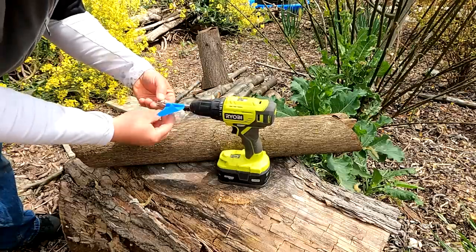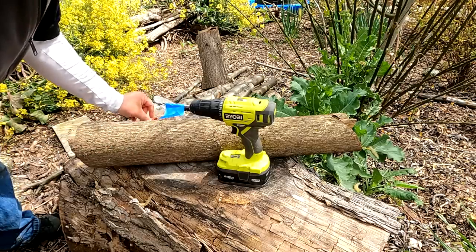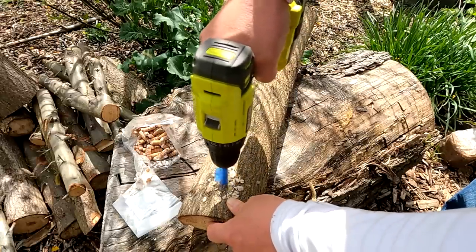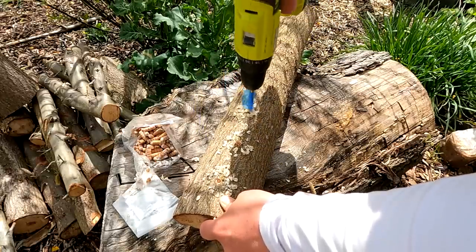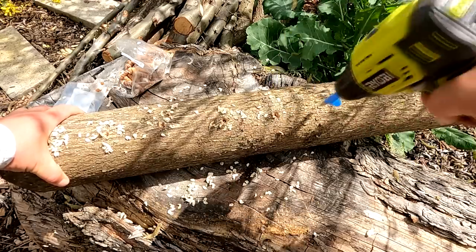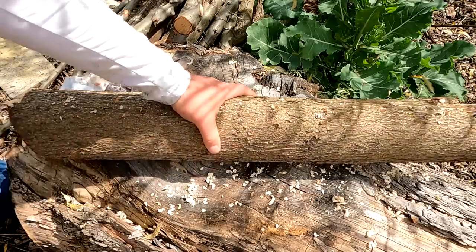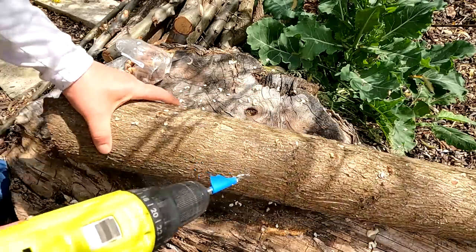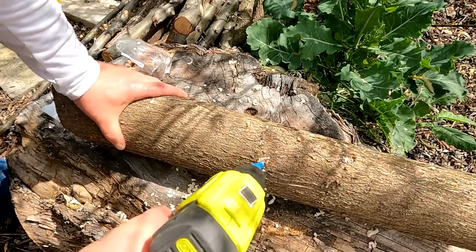They do make a stop collar for the drill bits - I just don't happen to have one on hand. Now we're ready to start drilling. For the next row of holes, you only need to space the rows about two to three inches. So for the diamond pattern, as you can see, we've got one hole here, one here, and we'll just put one about here.